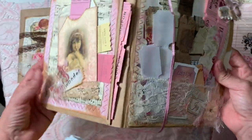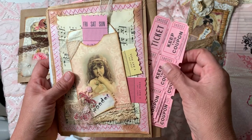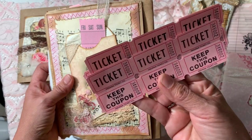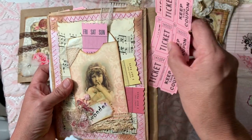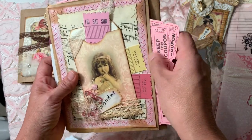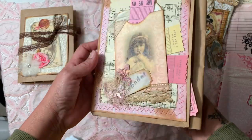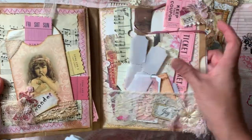I went to the second-hand store on Tuesday and found a roll of beautiful pink tickets, so I thought, yay, some real ones! I stuck a lot of those in there for her. There's a pocket here with more tickets inside, as you can see.